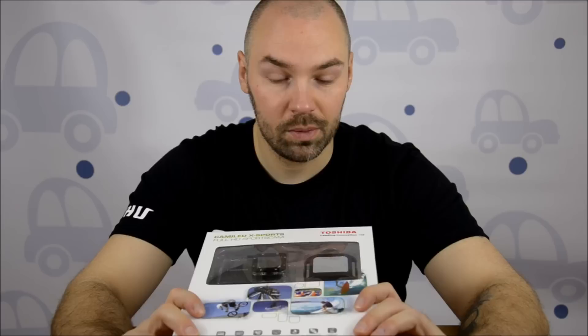The quite important thing is the Toshiba is 3 times cheaper than GoPro. And honestly there's not too many differences in performance, and in some areas Toshiba is a little bit better. So okay, let's start it, let's see what's in the box.